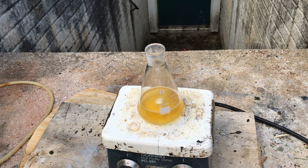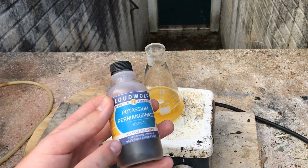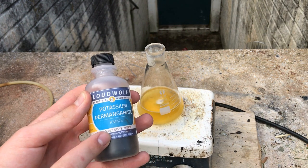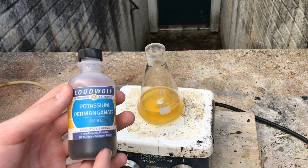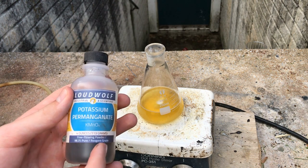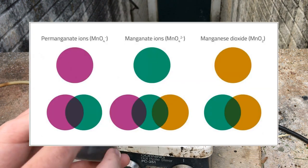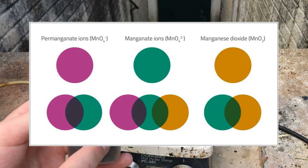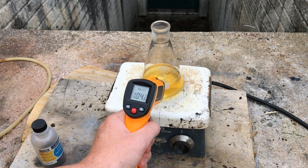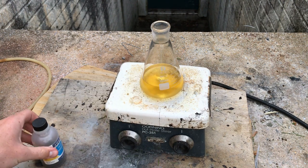Once we reach 100 degrees Celsius, we're going to start additions of potassium permanganate. As the potassium permanganate oxidizes the 5-aminotetrazole into nitrotetrazole and subsequently into 5,5-azotetrazole, the permanganate itself is reduced into different permanganic salts, and eventually all the way down to manganese dioxide. The solution is now at right around 100 degrees Celsius, so we're starting the additions.